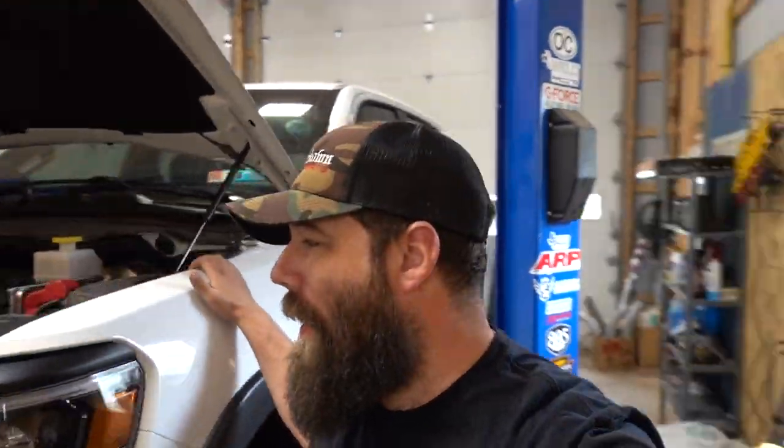All right everybody, here we are in the Hammerdown Motorsports shop. We've got our 2019 Ram Rebel here on the lift and we've got a whole lot of stuff ready to go for it. We're going to be taking apart the front bumper, getting the bash plate removed to do our color change on it, about to pull the tow hooks, and yes, a whole lot of fun stuff to come for this truck.